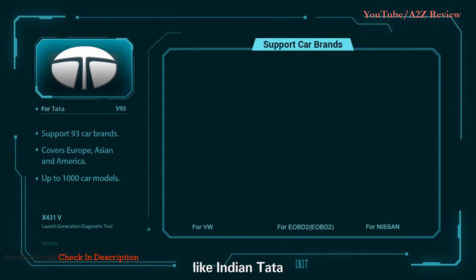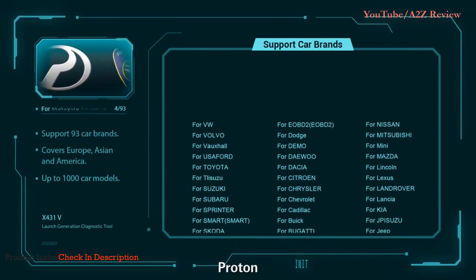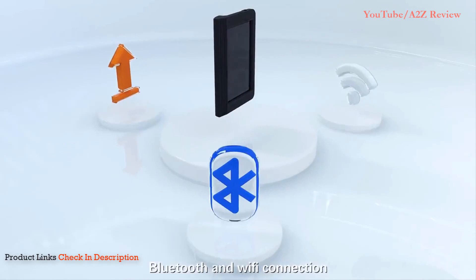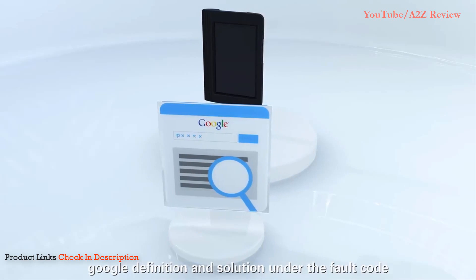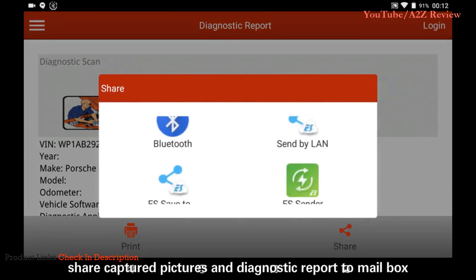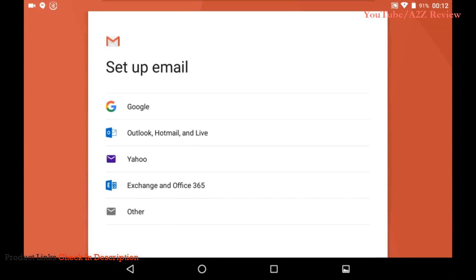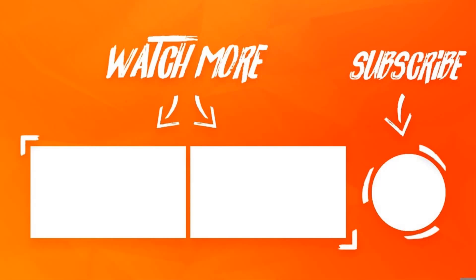It supports special cars including India's Tata, Maruti, Mahindra, Malaysia's Produa, Proton, IKCO, Saipa, and more. Features include multi-language support, Bluetooth and Wi-Fi connection, one-click update, Google DTC definition and solution lookup. You can also share captured pictures and diagnostic reports to your mailbox.